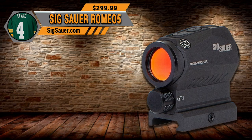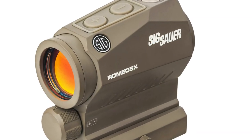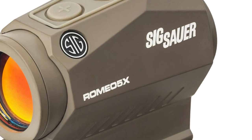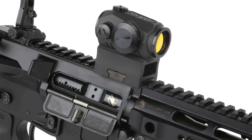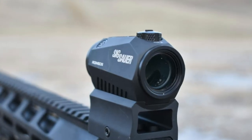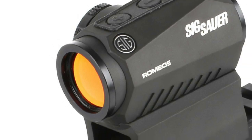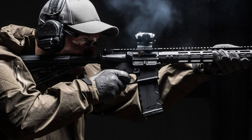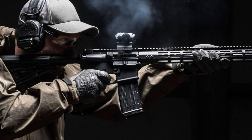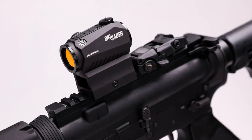Coming in at number 4 is the Sig Sauer Romeo 5 series. The Romeo 5 compact red dot sight provides civilians and armed professionals a robust aiming solution for any situation. It features ultra-low parallax so point of aim is point of impact, and the red dot remains parallel to the bore of your firearm no matter what your viewing angle is. It also features MOTAC — motion activated illumination — which powers up when it senses motion and powers down when it doesn't, providing over 40,000 hours of battery life.